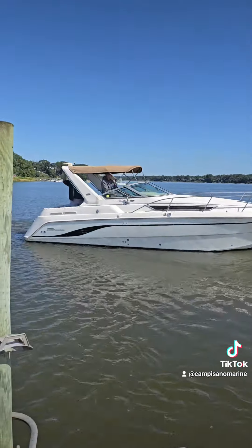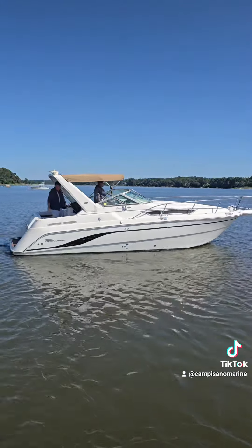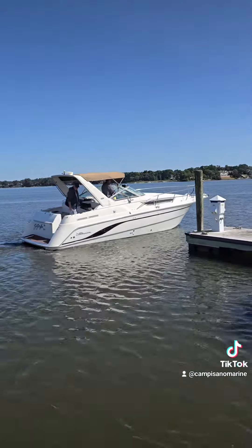Another delivery here at CampSanomarine — our Chaparral. Smile, you're on camera. Thanks, boys.